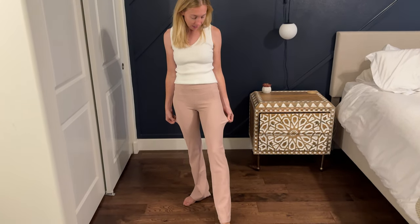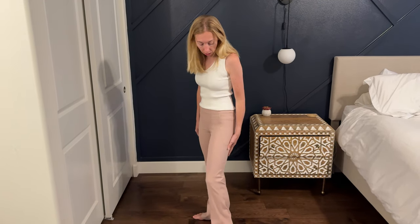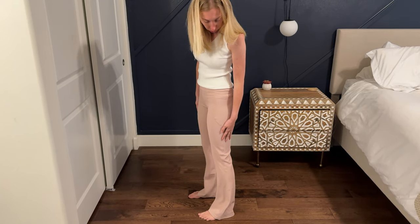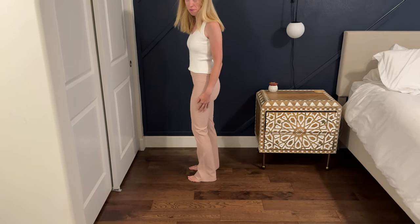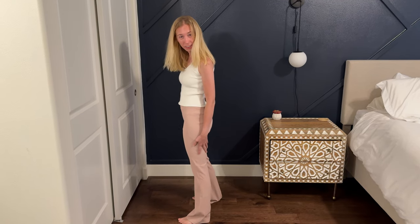I'd say these fit really nicely. They are quite skin tight on me, but they're supposed to be because they're a nice yoga pant. I find that they run a little bit long. You can see on me here — I'm 5'5" and they are definitely probably like an inch or two below my heel.